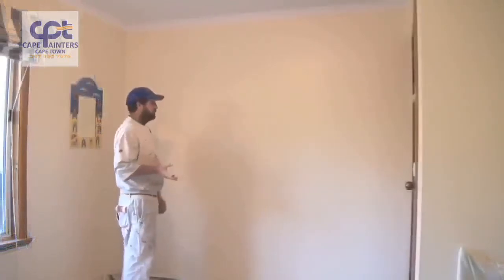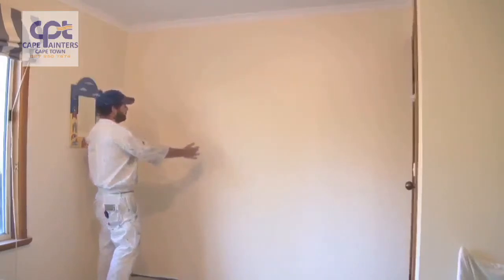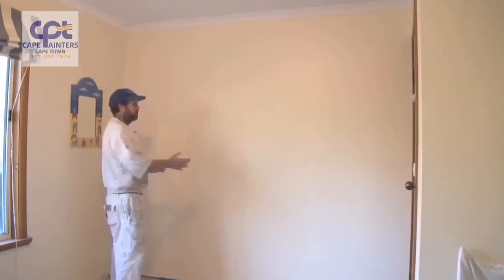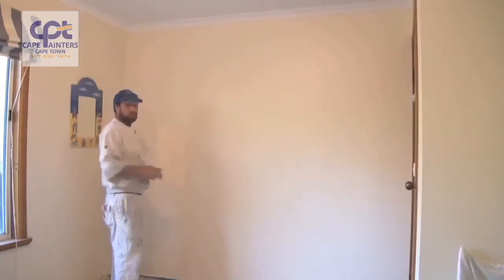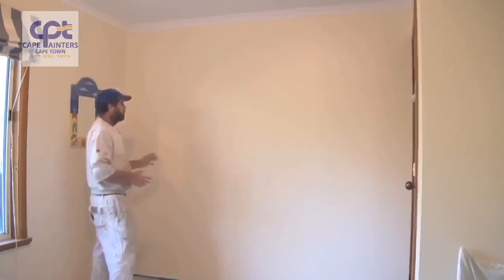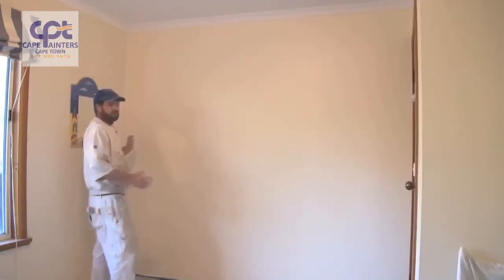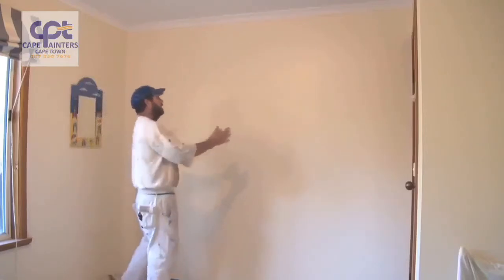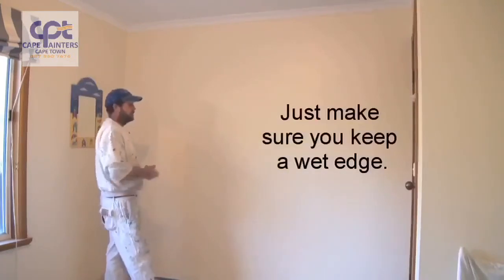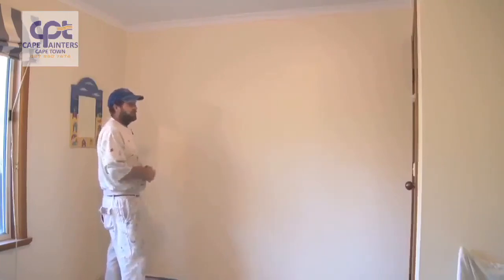Just another little tip I forgot to mention: when you're rolling your walls, you'll notice I was rolling in little sections — I rolled two sections and then rolled back over them. At the moment it's quite cool, so I can get away with doing that; I probably could have rolled the whole wall and rolled back over it and it would have been fine. During warmer conditions, you may want to roll just one little section, lay that section off, then start your next one and lay that one off, rolling back into the one you've just finished. It depends on weather conditions and will affect how you paint the wall.